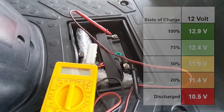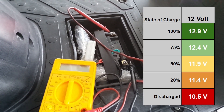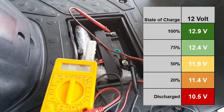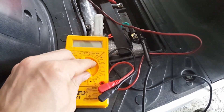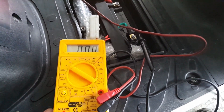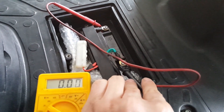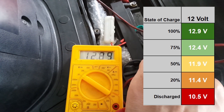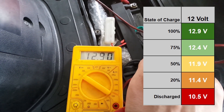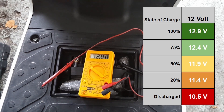A healthy 12 volt battery should display at least 12.4 volts. The measurement should be taken at least half an hour after charging or driving. For these measurements we will need a multimeter. First I will set it to 20 volts DC. The red probe goes on the positive terminal of the battery and the black probe goes on the negative terminal. 12.9 volts is a good value for a battery, so this one is in good condition.